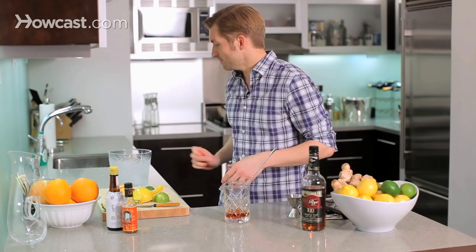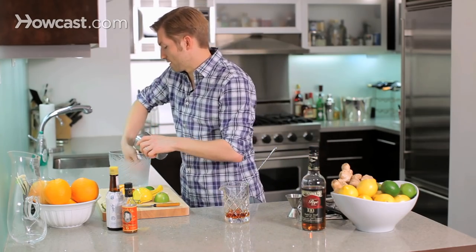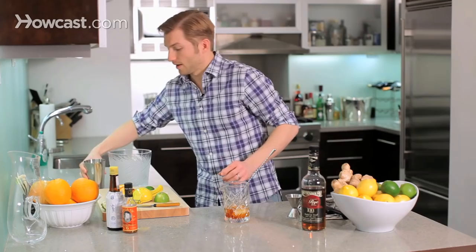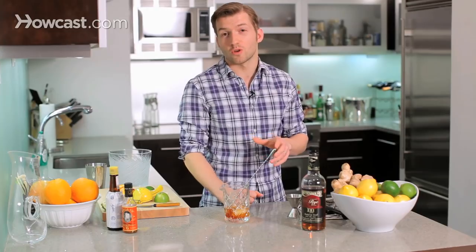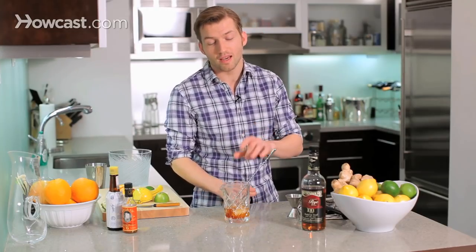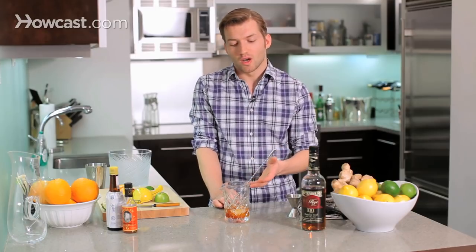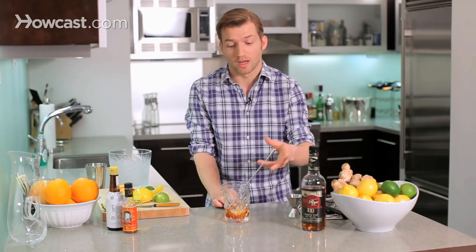So we're stirring it the way it is. Let's get our ice, and I'm gonna get my frozen glass. The old-fashioned is served on the rocks, and because it's all spirit, we're gonna sip this drink — it's a really stiff drink. We don't want those ice cubes to be really small because they melt really fast and dilute the drink too much.